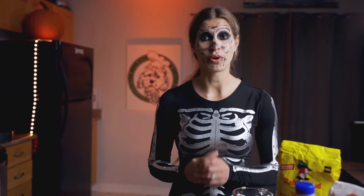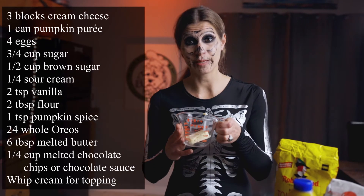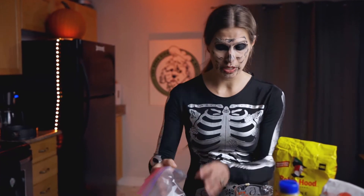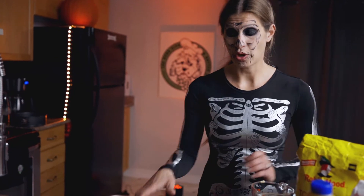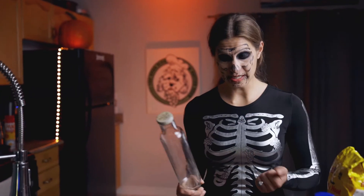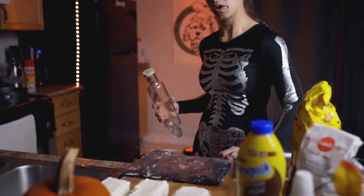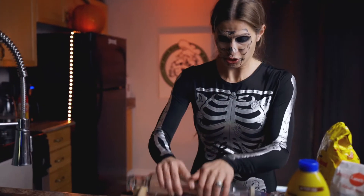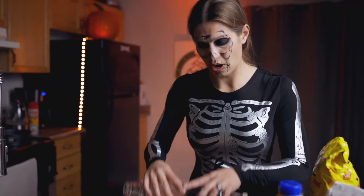First step is starting with our crust. I've got 24 whole Oreos ready to be smashed up in a Ziploc bag, and we're going to melt 6 tablespoons of butter. Preheat your oven to 350. Using a rolling pin is probably easiest — we're going to break down these Oreos for our base. They're whole Oreos, so the icing is going to show, but it's alright.